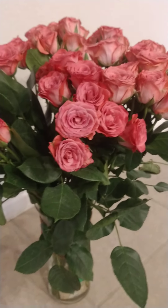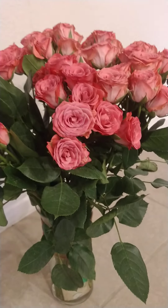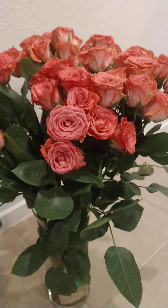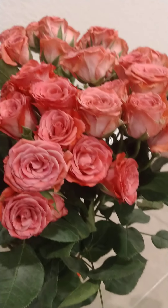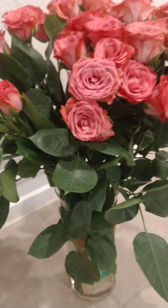Today we have a very cheap rose, which is very cheap. We will see how we do this rose.